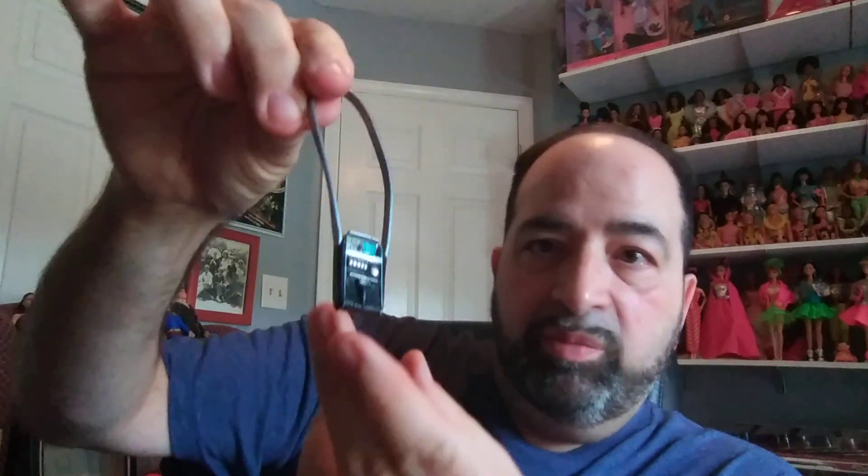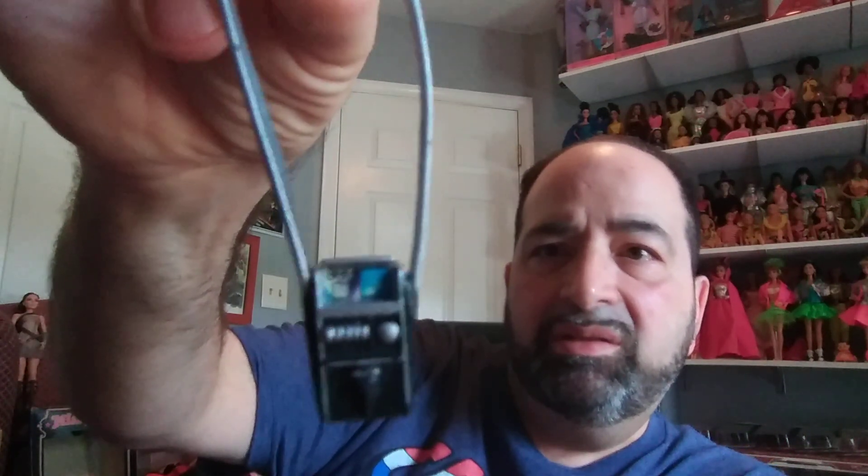One other quick thing I wanted to show you: I found, with some of my loose clothing for Barbie, this little device — for lack of a better word. I think it's a tape recorder, but I'm not really sure. Maybe a Walkman? It's just hard to tell what that's supposed to be. Does anyone know for sure what this is? I'm not even sure what set it came with.